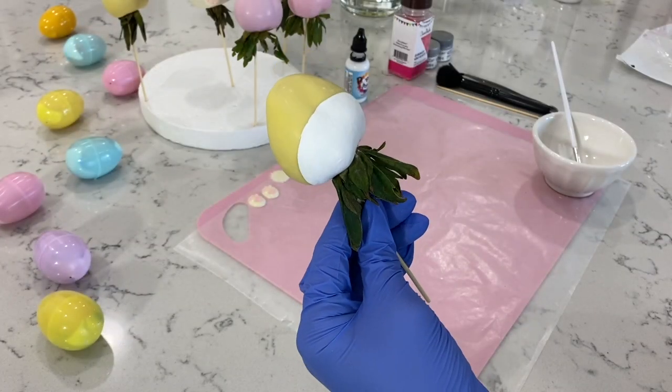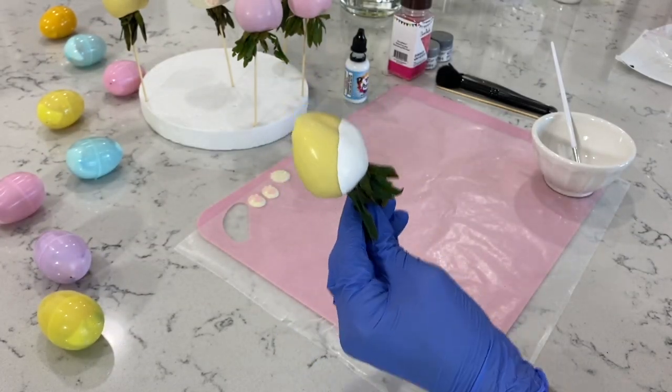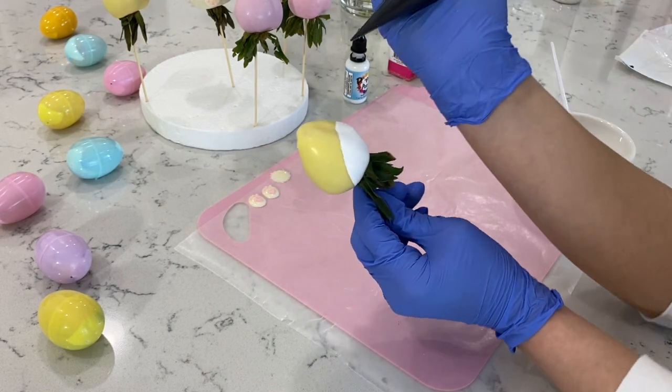Now that we went ahead and let this dry, this is what it's going to be looking like. Now I'm going to go ahead and add in her small little eyes.